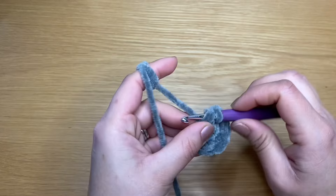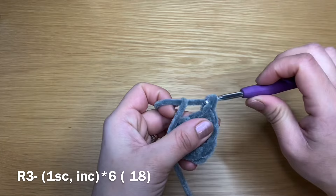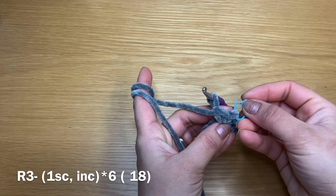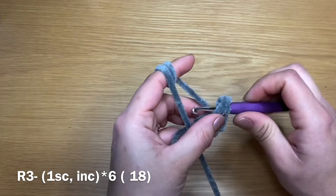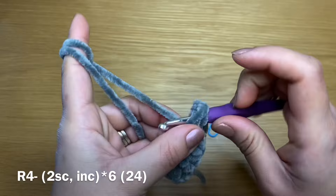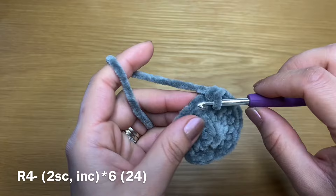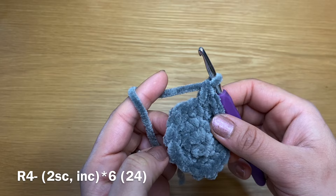At the end of this round you should have a total of 12 stitches. Start the next round with a single crochet in our first stitch, and in the very next one work an increase — two single crochets in the same stitch. From here I'm going to start using a stitch marker. Work a single crochet followed by an increase all the way around. At the end of this round you should have 18 stitches. We're now going to work one single crochet followed by an increase — two single crochets and an increase all the way around. At the end of this round you should have a total of 24 stitches.